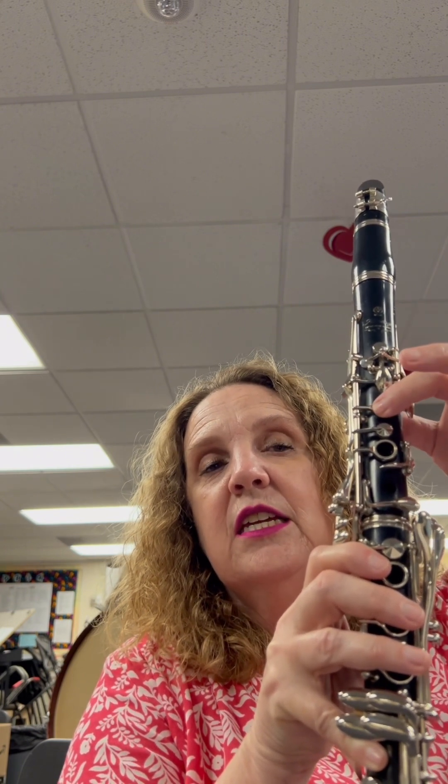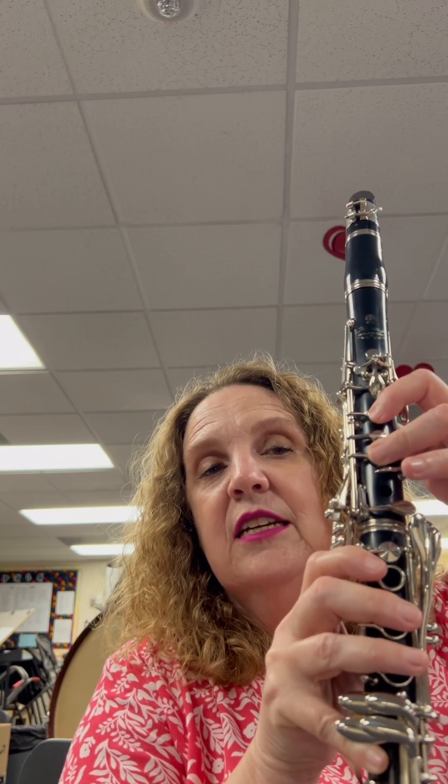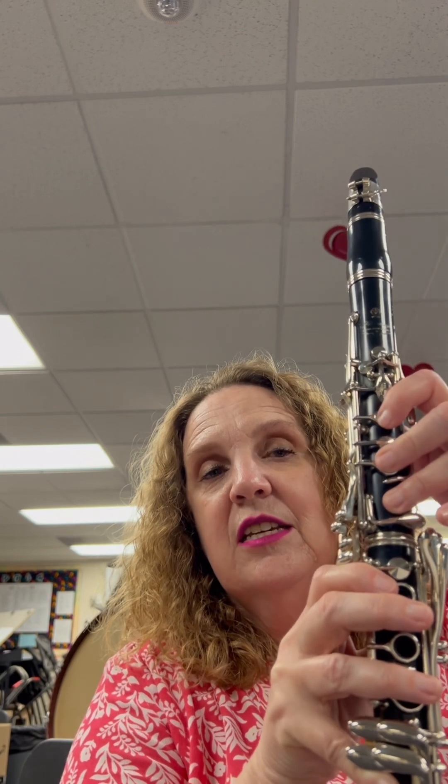G, E, E, F, D, D, C, E, G, G, C. Okay, let's play it.